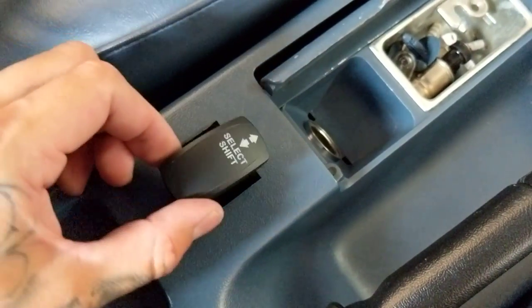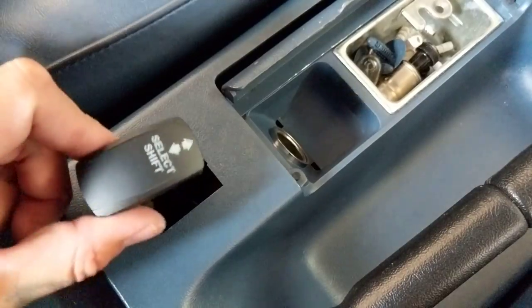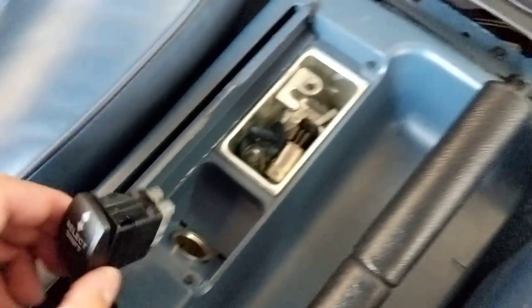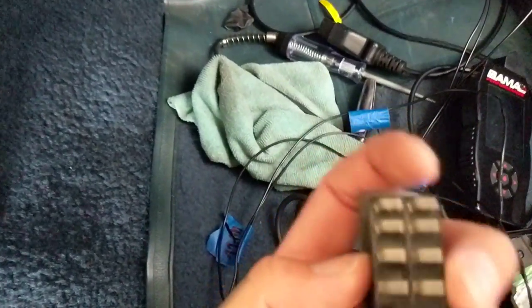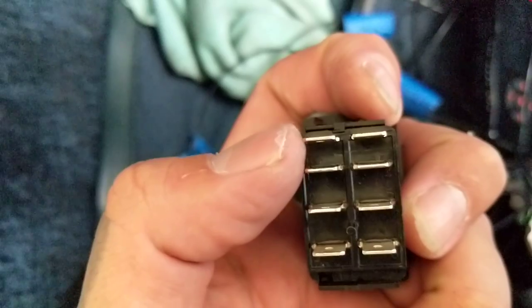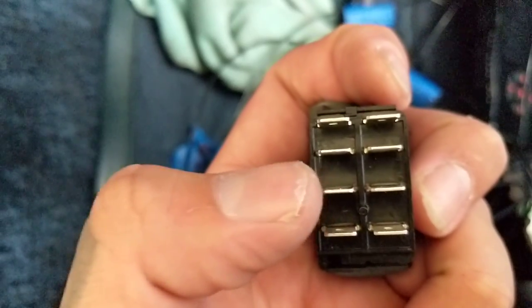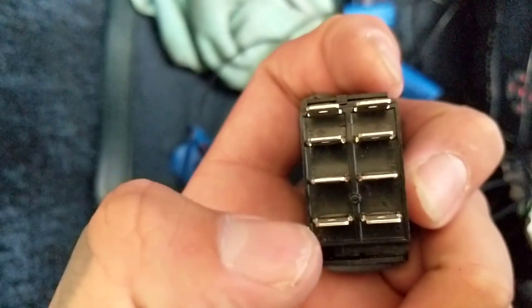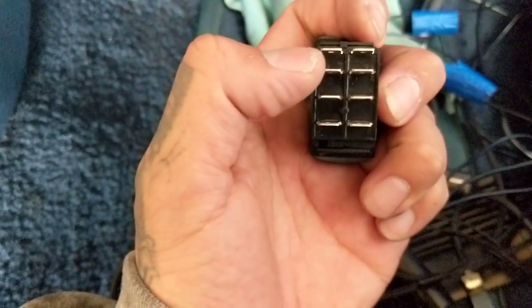The switch panel mounts perfectly — it just pops right in. The issue is where to put the window switch, so I'm thinking over here somewhere. For now this is what I'm using just to make sure everything works. It has an illumination connection, a ground, and then it handles the upshift, the common wire which is pin 51, and the downshift — you're only going to be using the top two and the ones on the left.